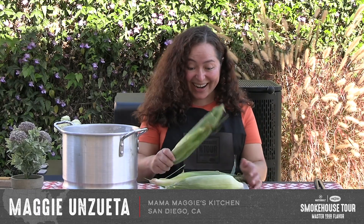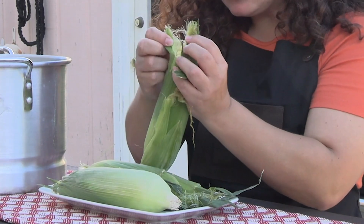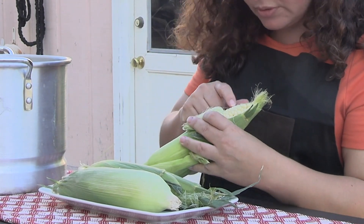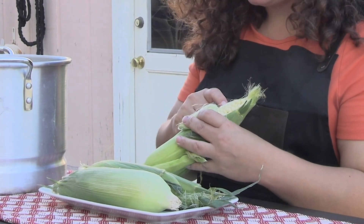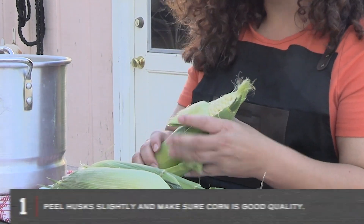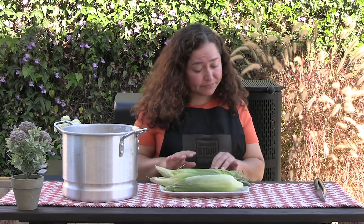To make Mexican street corn, you need corn! How to choose corn — peel it open just a little bit and make sure that the corn kernels are all together. Sometimes you might miss a corn kernel here and there. That's not your corn. Put that one back. I've already checked these and they're perfect.